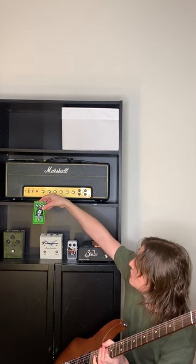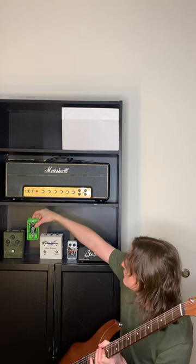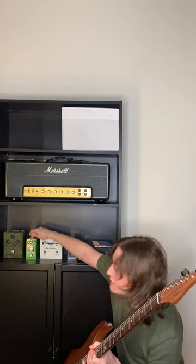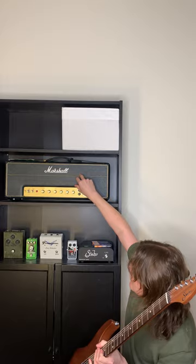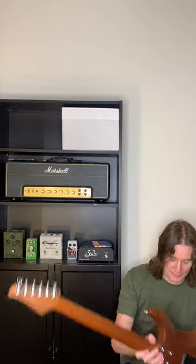Before going through the Marshall, the Sir Modern would go through this Ron Swanson Super Fuzz pedal by Idiot Box Effects. You get a really nasty, blown-out sound with that pedal, and then a cleaner sound from the Marshall at the same time — so you get the bigness and the clarity simultaneously.